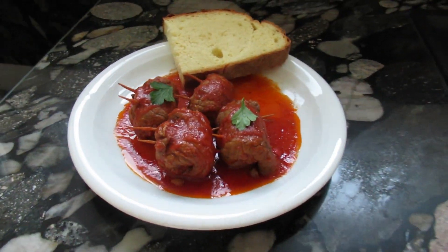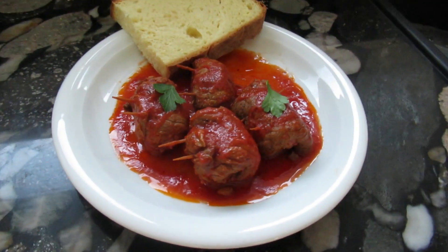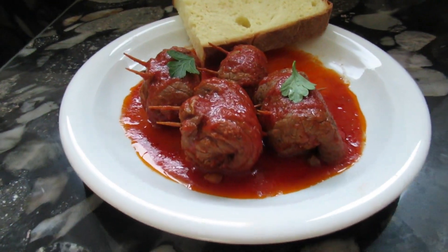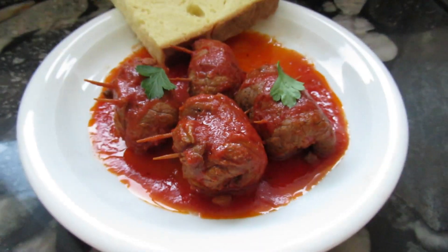Bracciole al sugo — organic beef filled with nice secret things that after this video are no longer secret. It's called Bracciole al sugo, a recipe that originally comes from the Puglia region, and I have slightly adapted it my style.